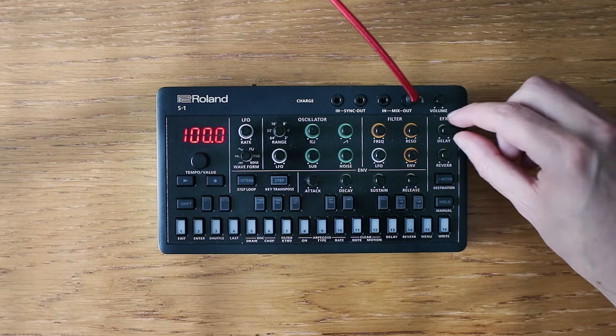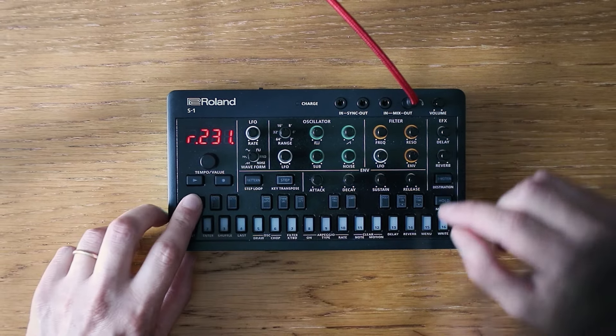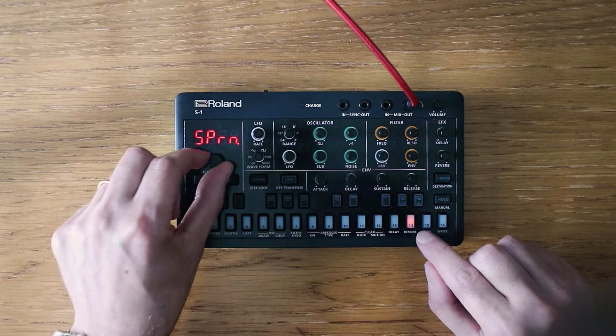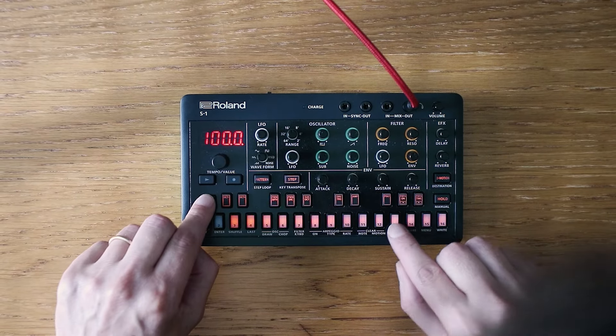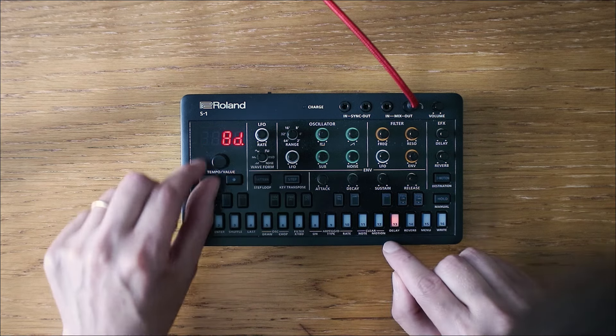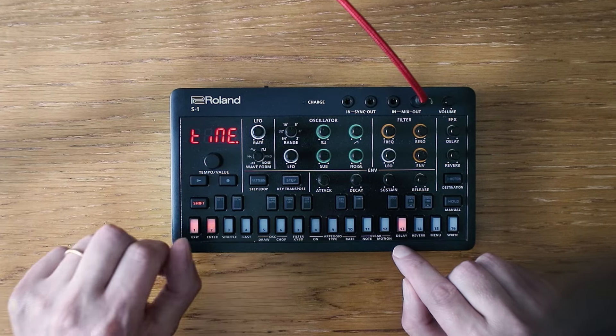We'll choose an empty pattern and add a touch of spaciousness with some delay and reverb. Within the reverb menu there is a setting called mode that offers a gentle wash. We can also adjust the delay to a subtle sixteenth note pulse.